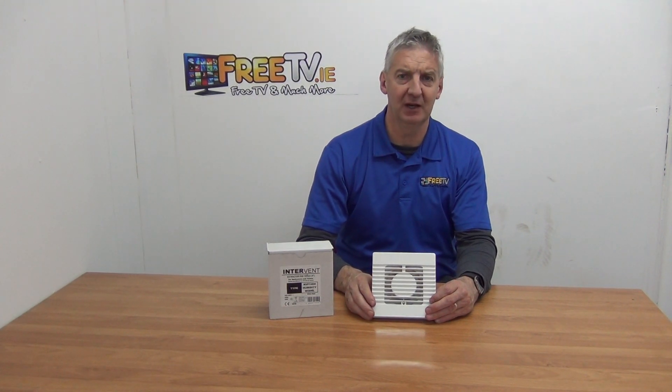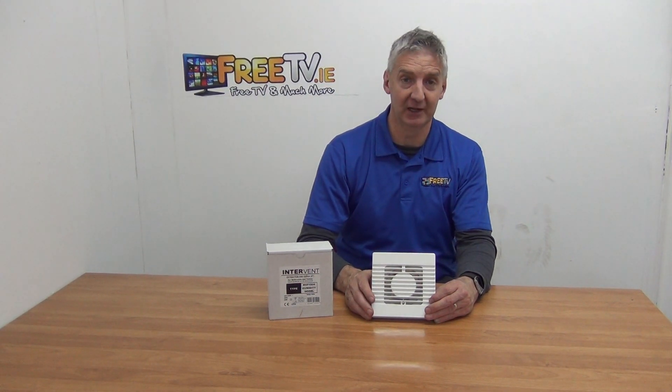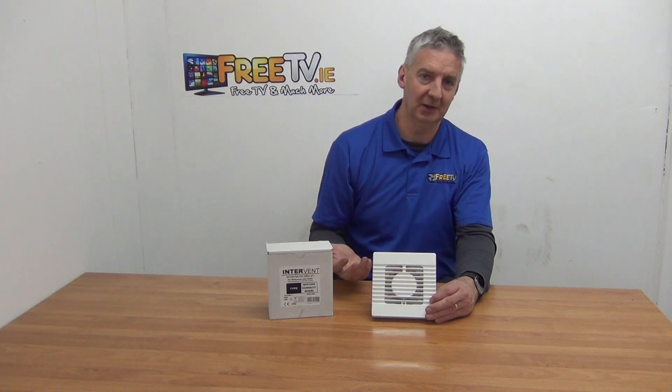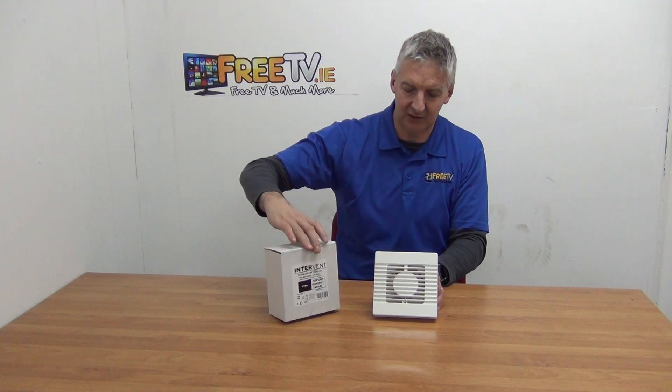I have in my hand a 4-inch humidity-activated extractor fan from Intervent, available with low-cost small parcel delivery directly from freetv.ie. The basic idea is typically for a bathroom where you want the fan to kick in automatically when humidity gets to a certain level, to throw out steam and moisture.